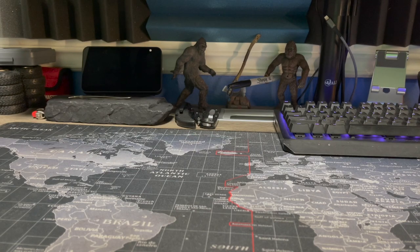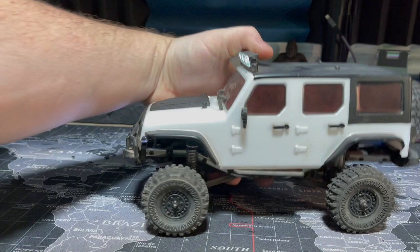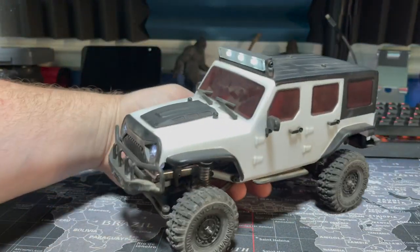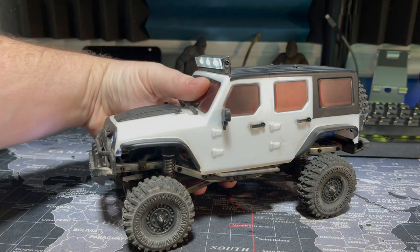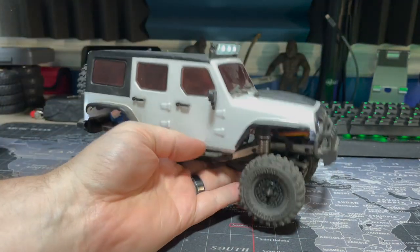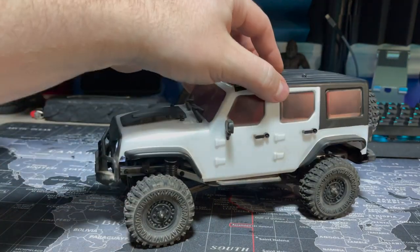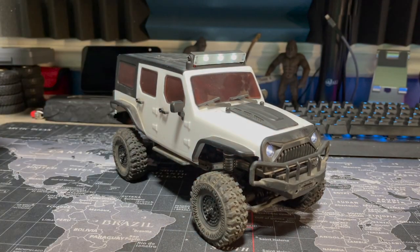What's going on guys, welcome back to Upper Left RC. Today we're gonna be taking a look at this thing - it's not a crawler, it's a racer. This is the Panda Hobby Tetra something Jeep something - I don't remember what it's called. Whatever, they all blur together at this point. This is a Panda Hobby 18th scale Jeep, we'll go with that. It's a Tetra something, it's kind of cool, it's not really a crawler.